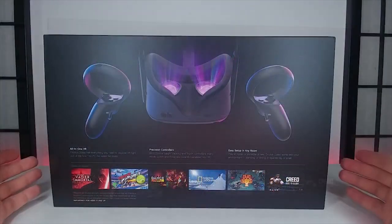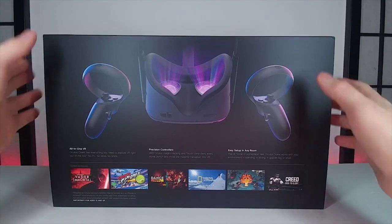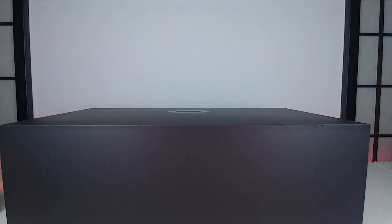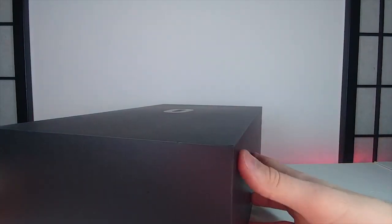Sounds pretty good to me, let's go ahead and open this up. It looks like we just slide it off. I got the 64 gigabyte version — there are two versions, the 64 gigabyte and the 128 gigabyte, but I think 64 will be just fine for me.